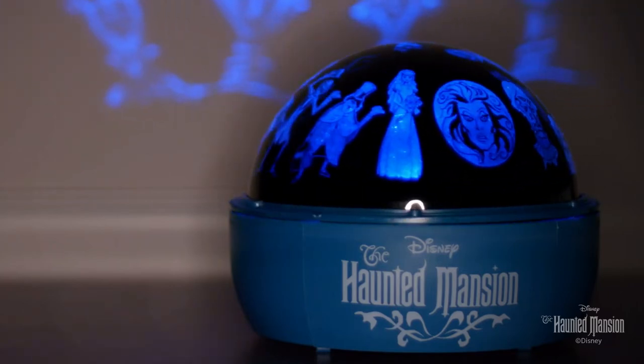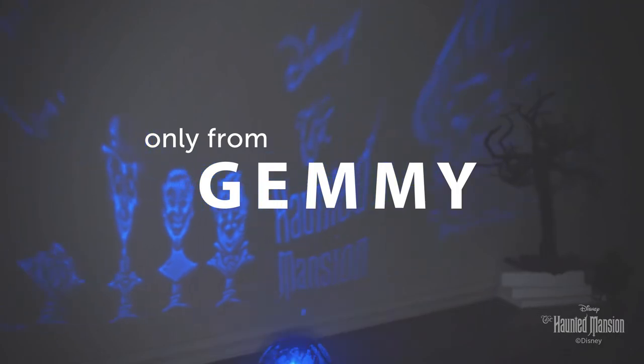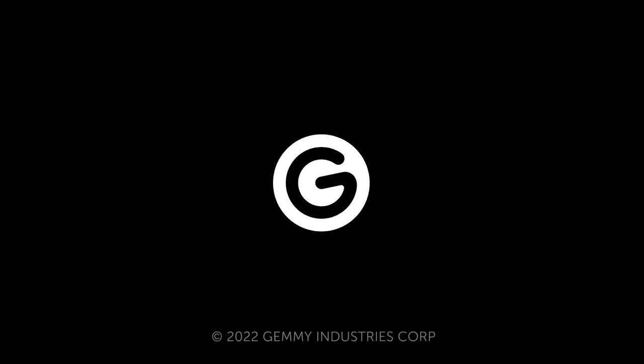Disney's The Haunted Mansion Shadow Lights includes a decorative base, energy-efficient LED light, and fits perfectly on your tabletop or mantle. Lights show projection tabletop shadow lights — a thrilling addition to any room. Disney's The Haunted Mansion Shadow Lights.